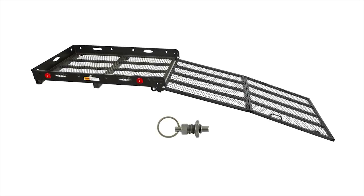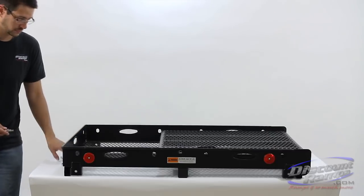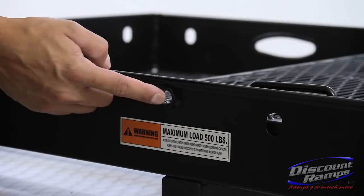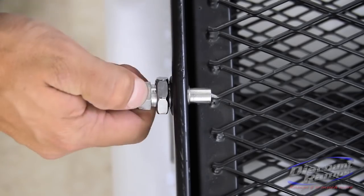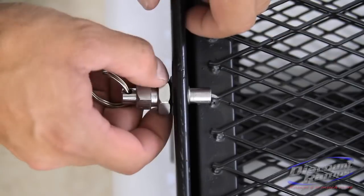Parts needed for step one include carrier and spring pull pin. To begin, install the spring pull pin into the front of the carrier basket. Adjust the spring pull pin with enough room that when pulled back, the ramp can be lifted out of the carrier basket. Secure in place with jam nut.